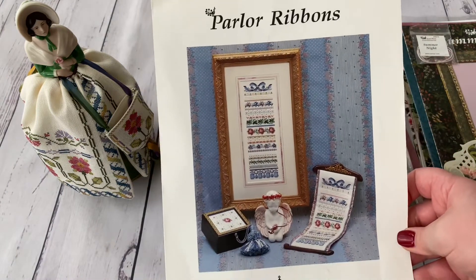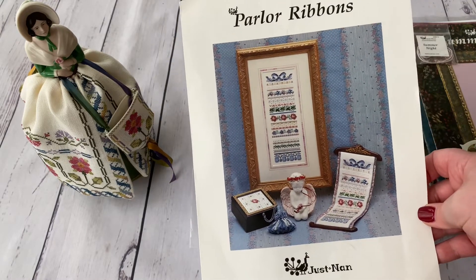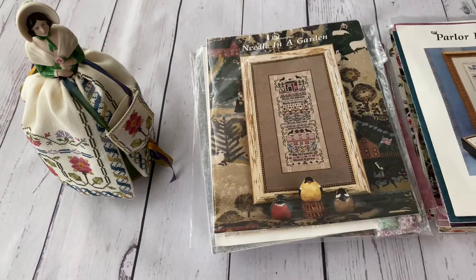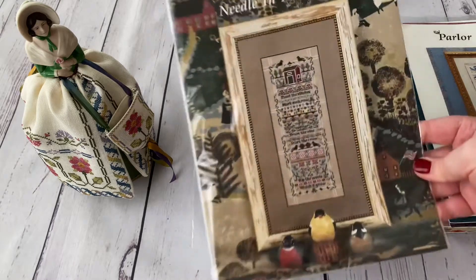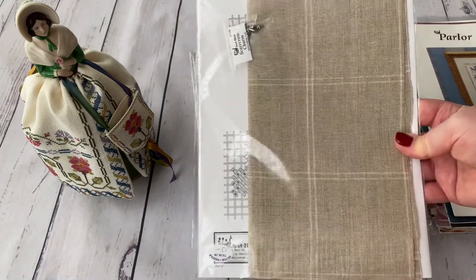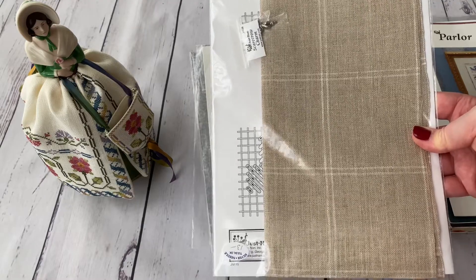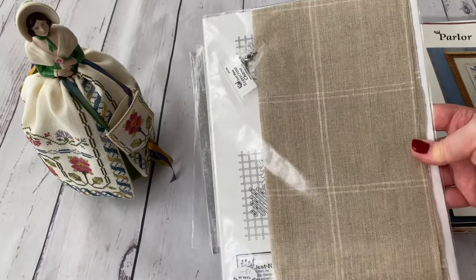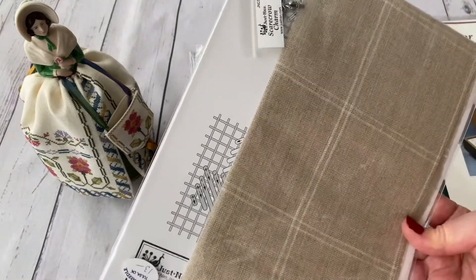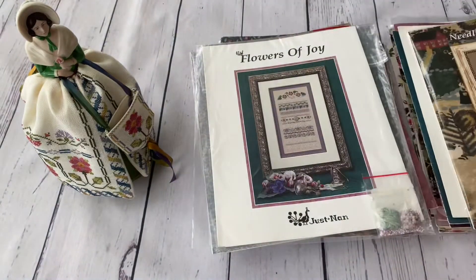Parlor Ribbon — I debated buying this one for a long time, but the tassels were the decisive factor. Then Meddle in the Garden, which is stitched on a special fabric. I bought it from The Silver Needle, and at the time they offered the option to add thread and fabric. It has just a scarecrow charm — no beads — but it's super nice.